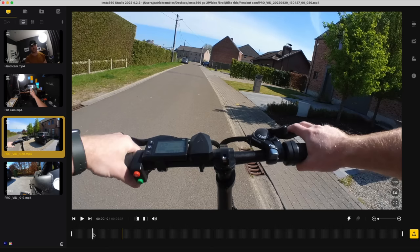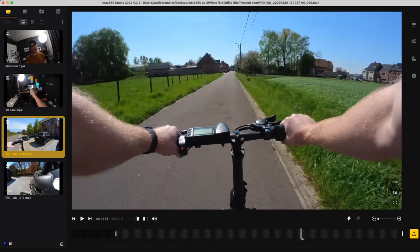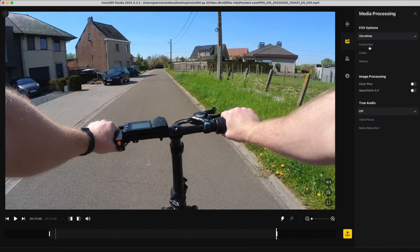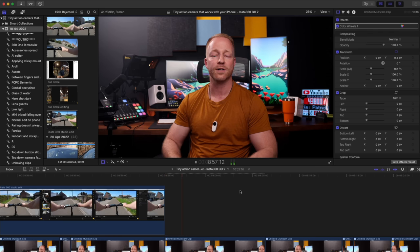If you want more control over your edit and want to use the footage in YouTube videos, I would definitely recommend using the free Insta360 Studio desktop app. I prefer it because it gives more options and it's easy to then export that file and use it inside other editing apps like Final Cut Pro to create your final project. I use the Go 2 footage mostly to complement videos shot on several cameras rather than creating an entire video just from the Insta footage.